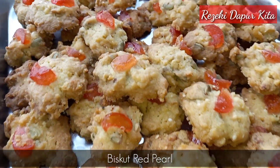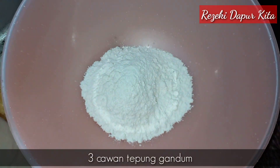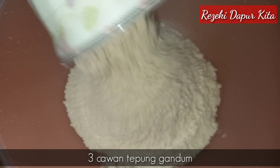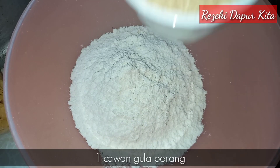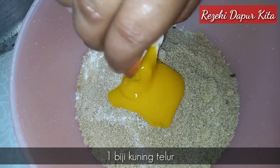Jom kita tengok cara-caranya. Kita masukkan 3 cawan tepung gandum, 1 cawan gula perang, dan 1 biji kuning telur.